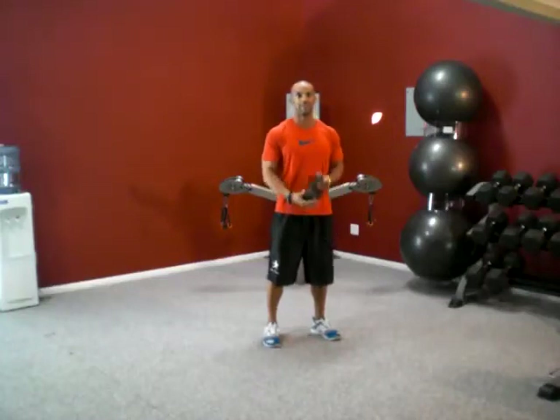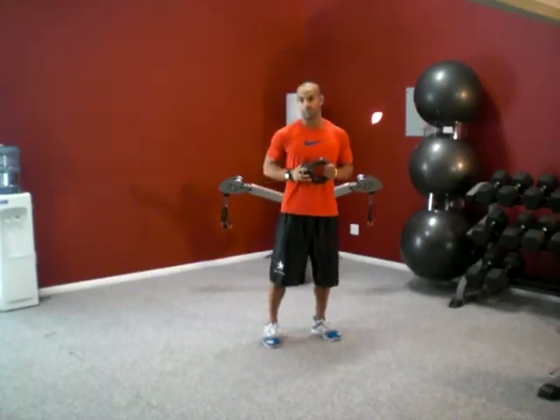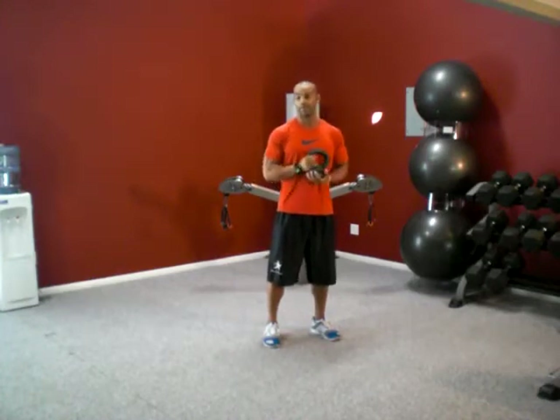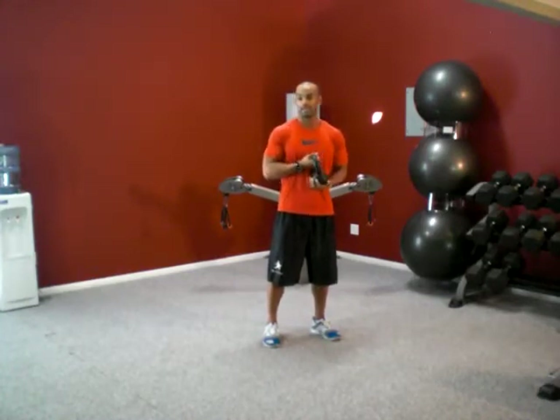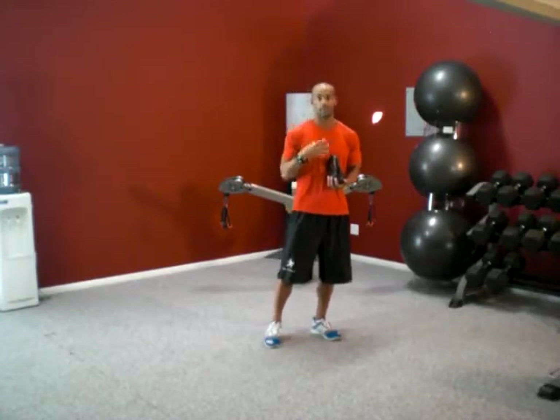Hey, what's going on? It's Tony Kress here coming at you with week three of the four week workout plan. This week we're going to focus on five exercises that are going to start ripping you up a lot here.